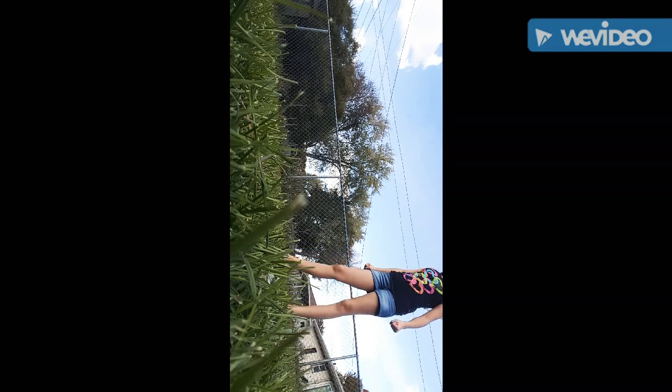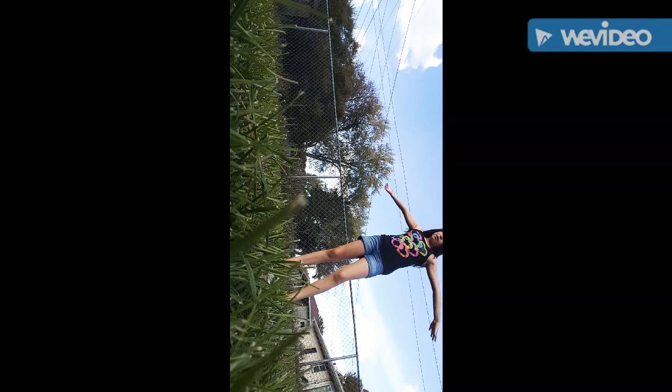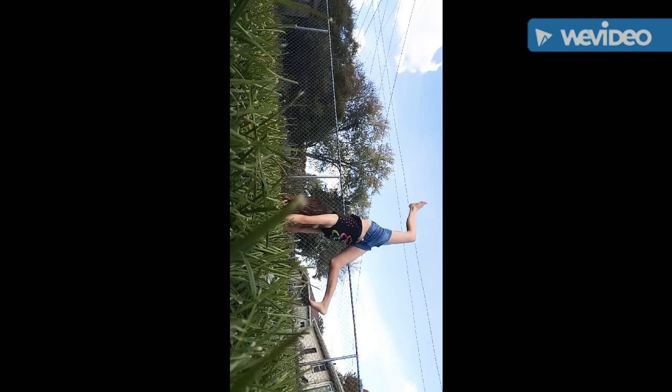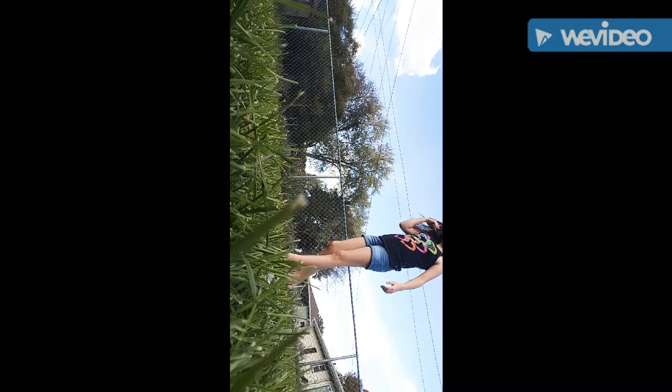Once you do that you're gonna want to do like a split position — not all the way split, but kind of like this — and you're gonna want to bend each knee so it looks kind of like this. Point your toes if you want; I don't point mine all the way but I point them kind of like that.